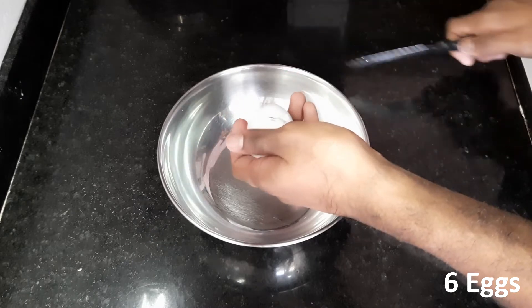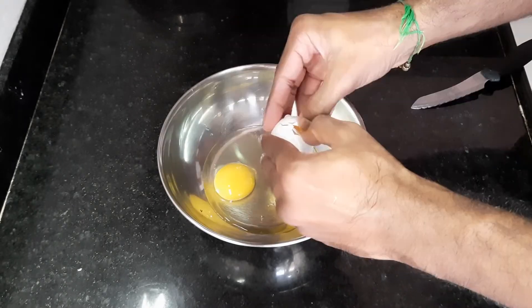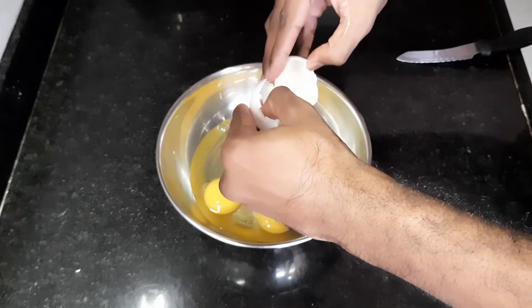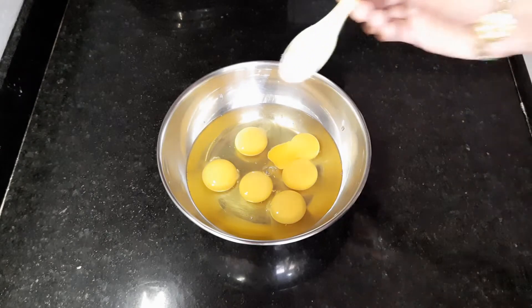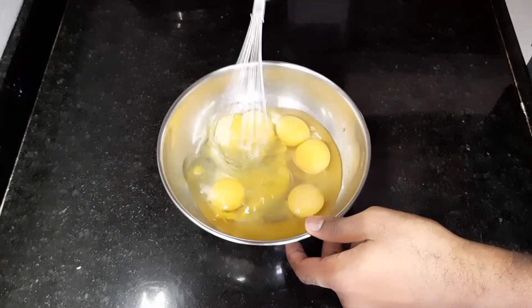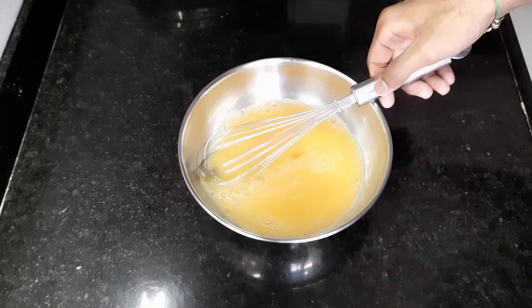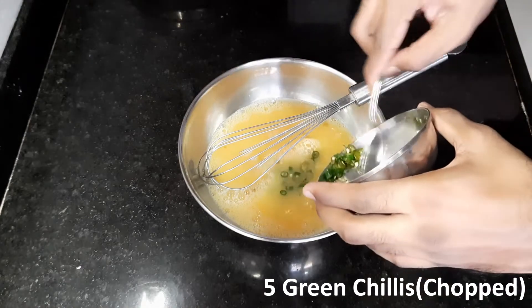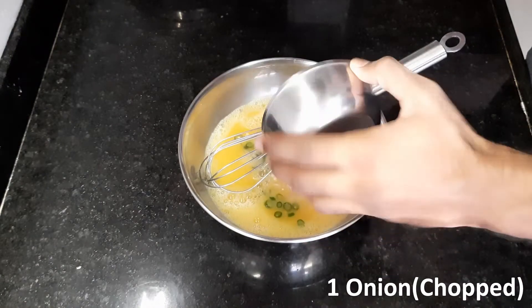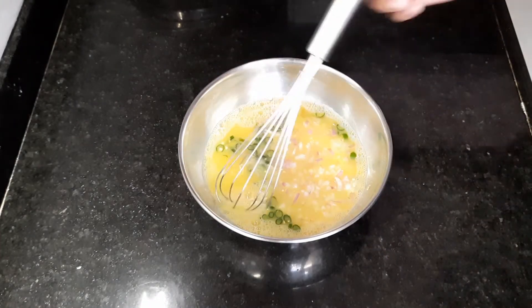Crack six eggs in a bowl. Add one teaspoon salt and whisk it. Then add five chopped chilies and one chopped onion.